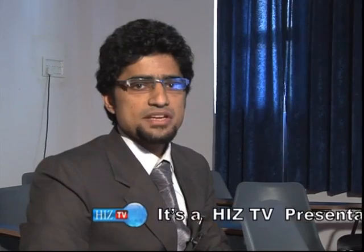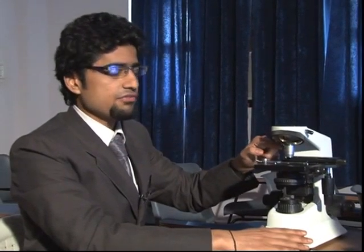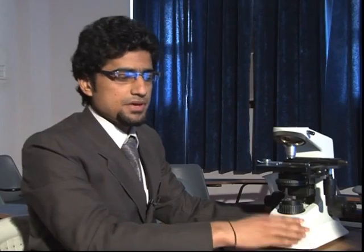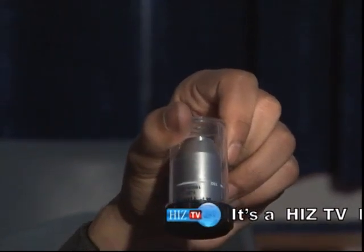For the installation of the microscope, we need to understand each component. Starting with the trinocular microscope, this is the major component with an attached 4x lens zoom. The other three lenses are provided by the company: the 10x lens zoom, the 40x lens zoom, and the 100x lens zoom.